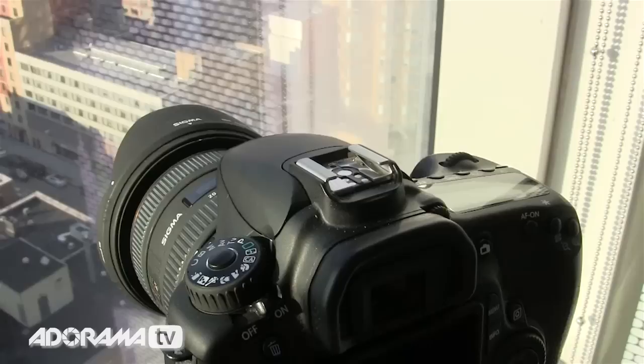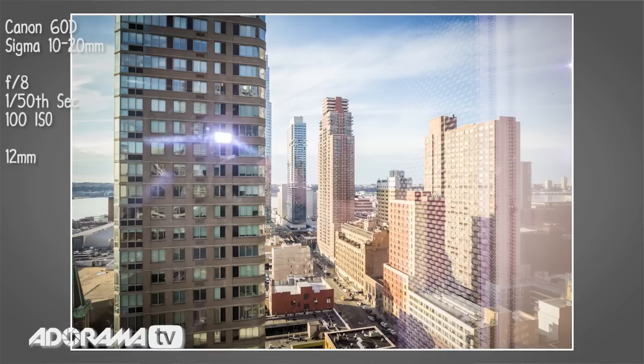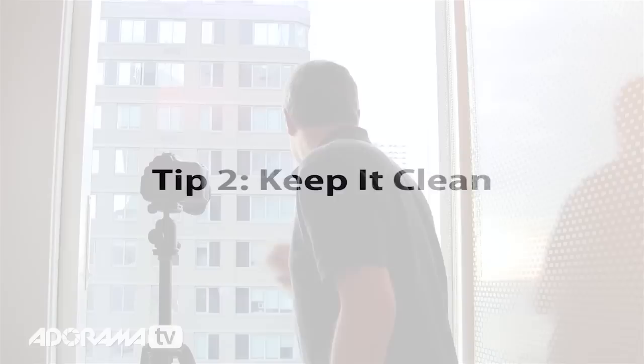Follow my simple tips and your reflection problems will be almost completely solved. Tip number one: no flash. When I say no flash, I mean no on-camera flash — the little pop-up flash is a no-no, because if you take a picture with it on, it's never going to be a great shot.